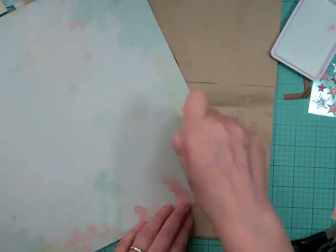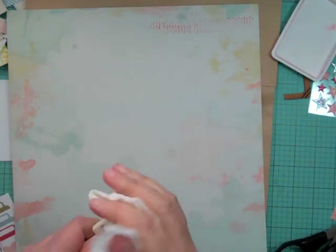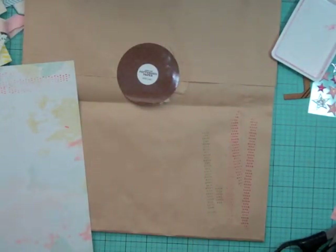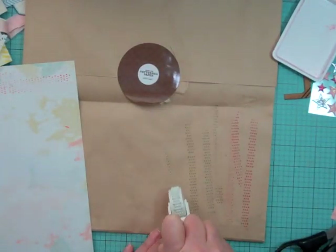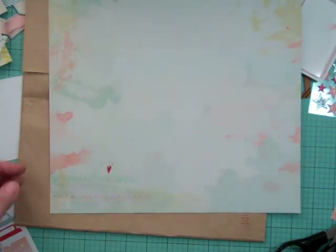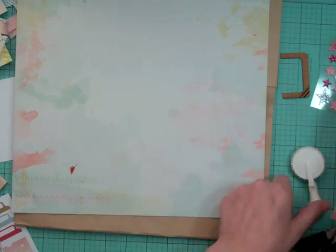Now I want to add some more texture to the background. It came with a roller stamp from Glitz that has little arrows, so I took out the Pale Tomato pink ink and then the mint green, and I'm just going to do a few roller passes with those two inks to add some texture.